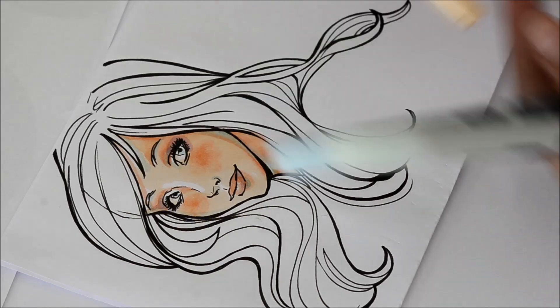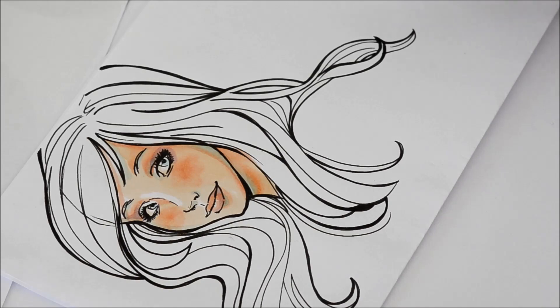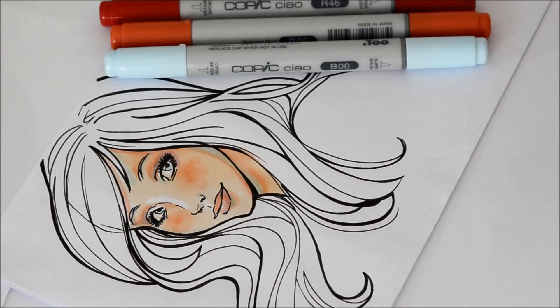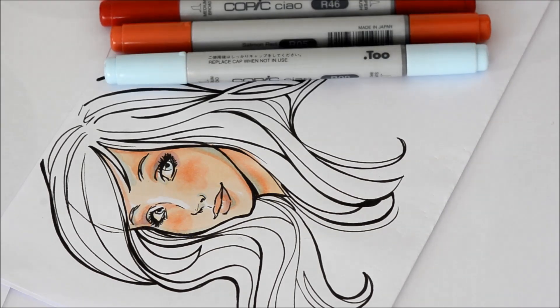Now I will do the hair. For the hair, the same thing — I will work with this blue for the light. I know that's very strange, but it will work, you'll see. And I will use these two basic reds for the shades. This I will use in very few areas, just as a light, and this will be my shadows. And this is a blender.